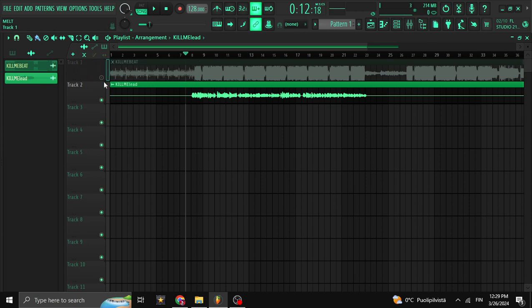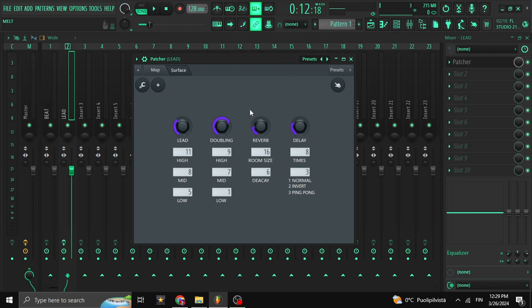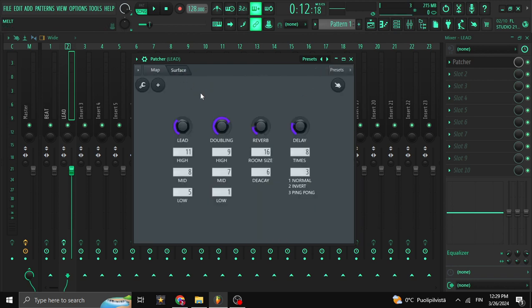No more intro — let's get into it. I have the beat on the first channel, then the second one has the vocal, and I have a dispatcher I made just to make it easier so you don't have to open all those plugins one by one. To reset everything, you click Write and Reset, or just click with the scroll wheel on your mouse and it'll reset everything back to default values.